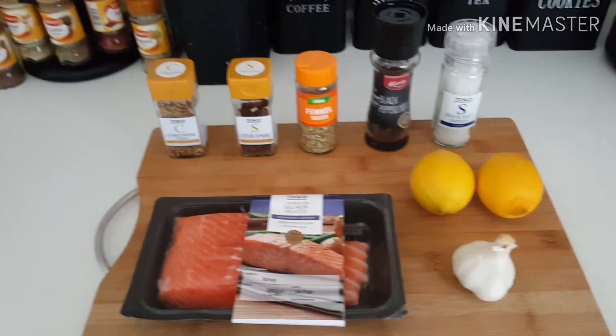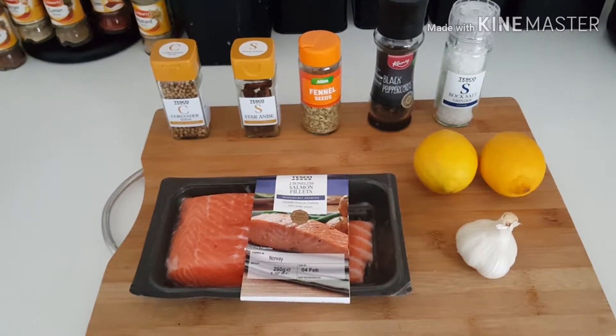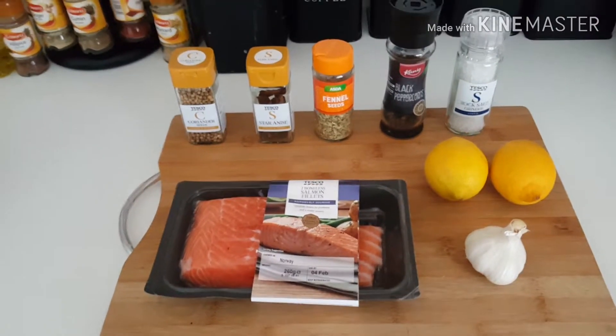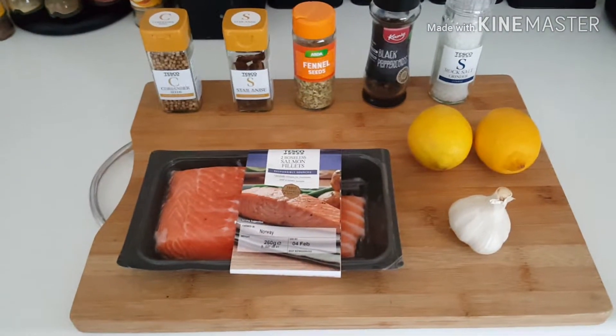For those of you who follow me on YouTube, you know that I've done a few poaching videos already. The previous one was how to poach a whole roast chicken, a whole poached chicken, and then the one before that was how to poach eggs.